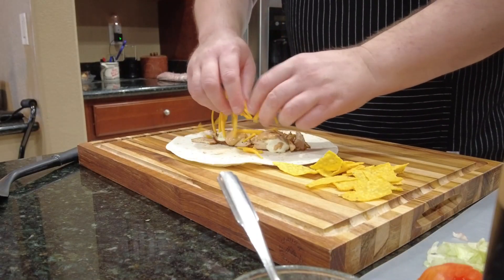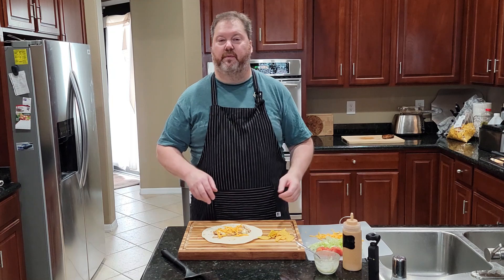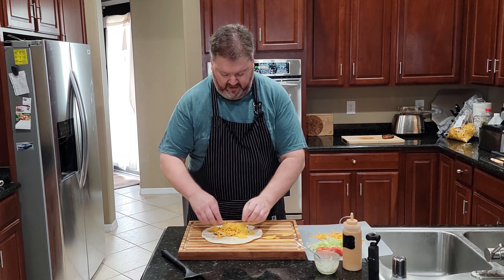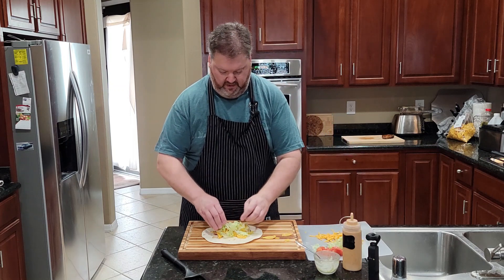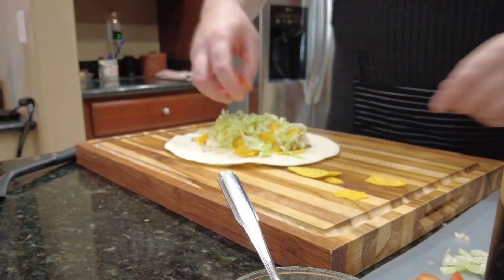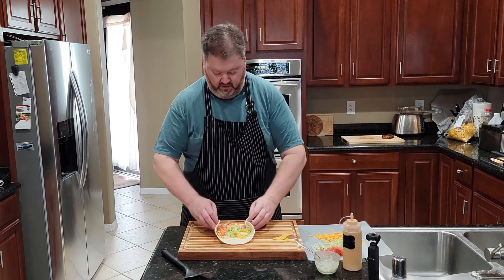Cheese — just regular cheddar cheese, grated fairly fine. This burrito doesn't have the three cheese blend in it, which, surprise surprise, is actually four cheeses — that's the secret. They always say 'our secret three cheese blend' but it's four cheeses, folks. Leave a comment if you know what four cheeses they are — two or three of them are fairly obvious. We've got our tomatoes on here, we've got all of our stuff, and we are going to roll this. Bring it together, flip it up — this is all about the fingers and thumbs. Pull it in, and boom — there is the burrito, ungrilled.